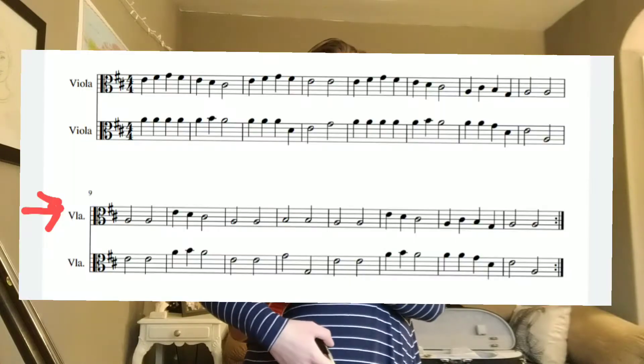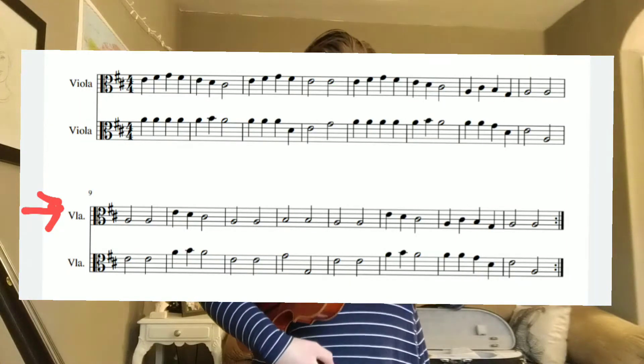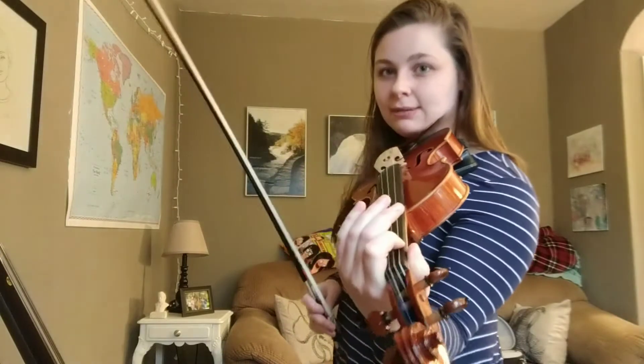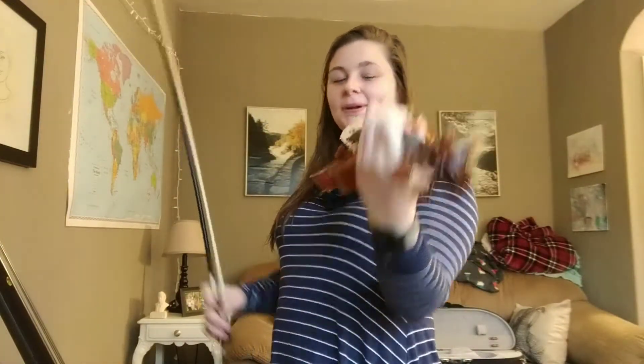Hi violas, right now we're going to do the second line of Old Joe Clark. So this is the one that starts with two half note low A's. Second system, top line of that. This is what the whole line should sound like, and I'm going to face this way so that you can see my fingers. In reality, you should have your viola up here.